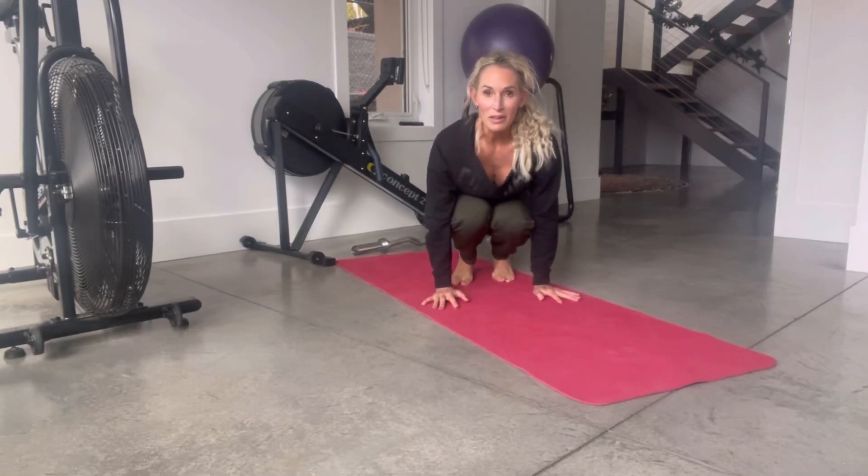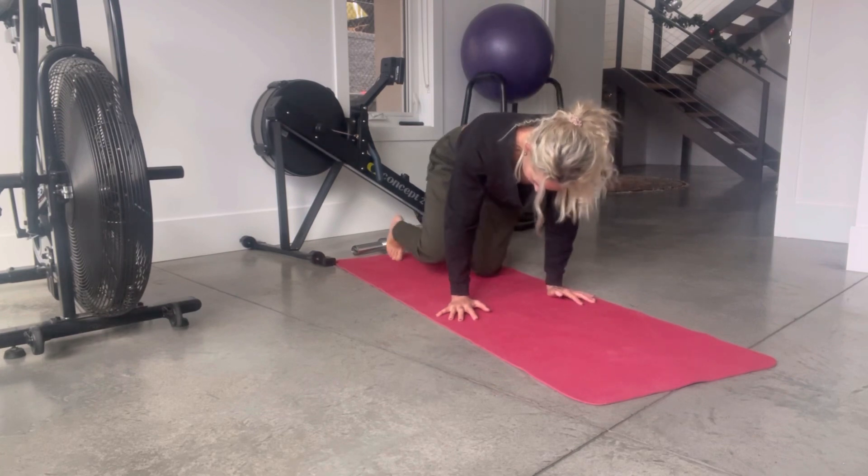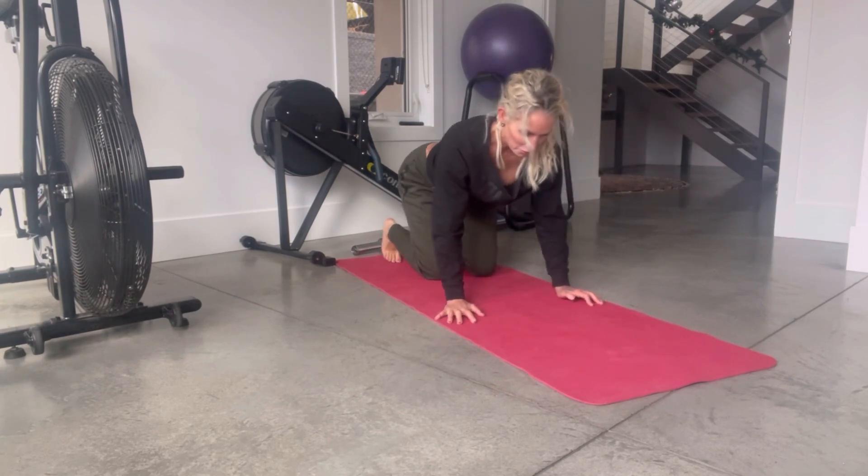Here is your mobility work for day one of your refill. Do this along with me. Concentrate on your breath.